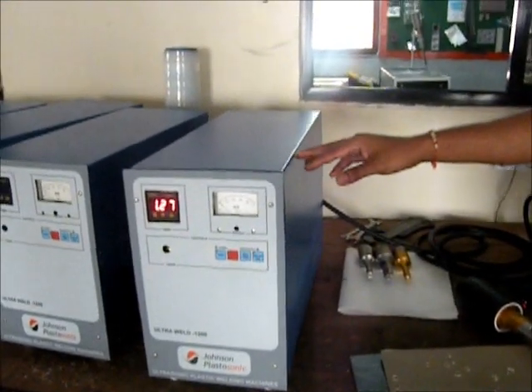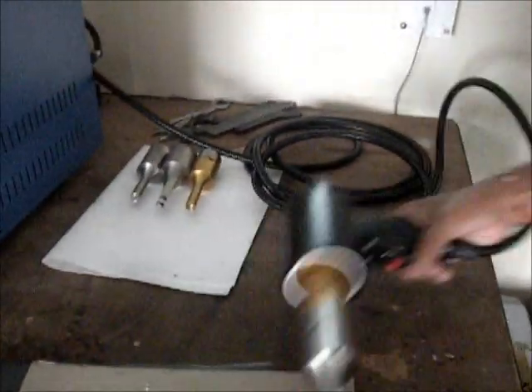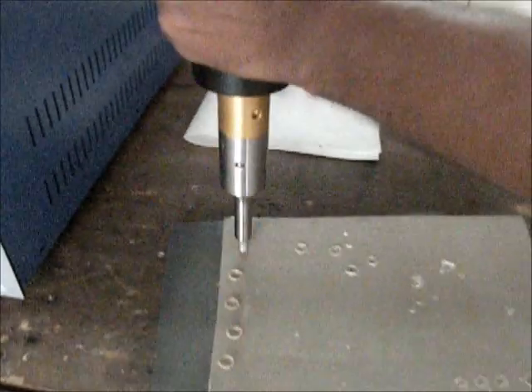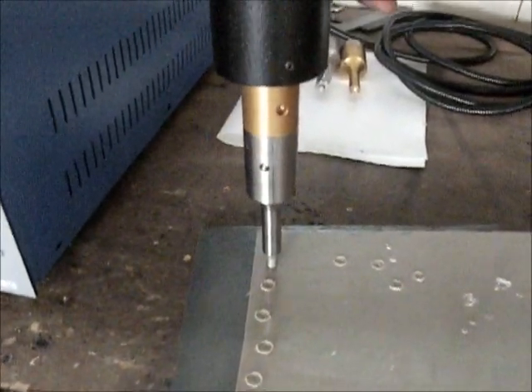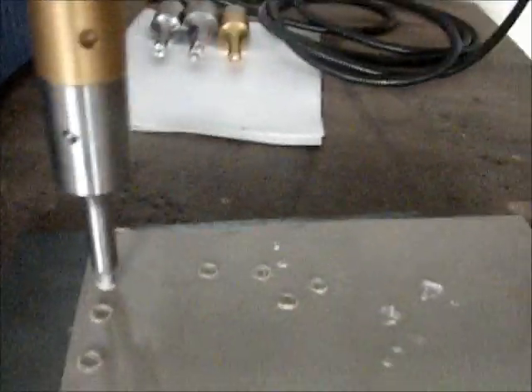This is an ultrasonic generator — here we generate the ultrasonic signal. And this is the ultrasonic handheld gun. By this we can weld the component. Just we have to press it and the welding will take place.